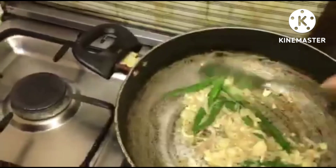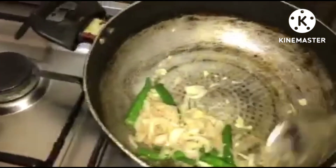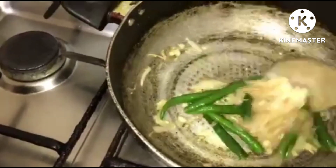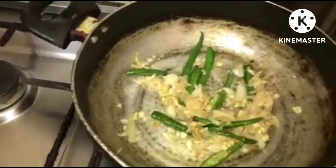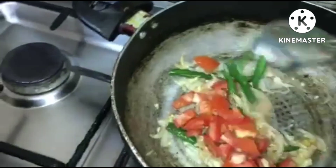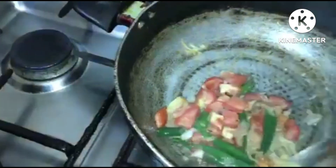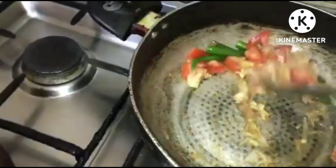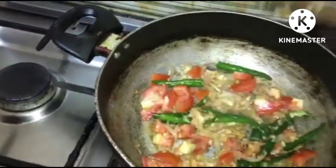Now guys, we're going to put in our tomato. Let's cook it again for just a minute so that the tomato will be cooked together with everything before we put our masala.